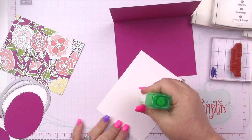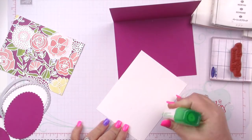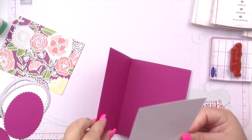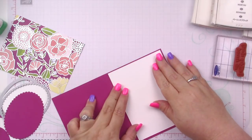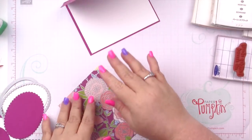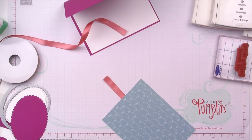You'll be happy to know I found scissors, so I will be using ribbon. I'm bringing in a piece of this Clips of Coral shimmer ribbon, which is available in the trio pack in the Celebrations catalog — ending at the end of the month. I hope they could do almost all of my favorite colors in this ribbon. I'm going to use a piece of washi tape to adhere this down — you guys know this trick by now.